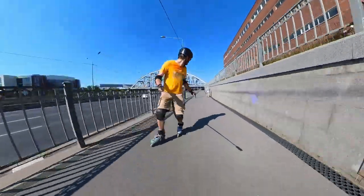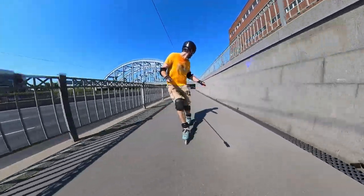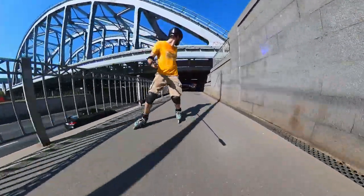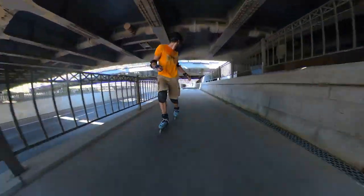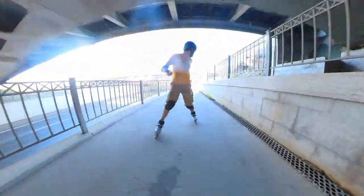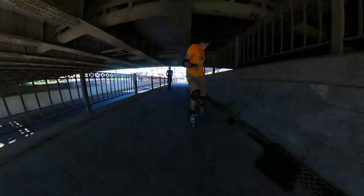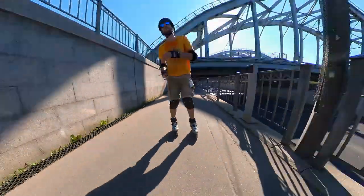80 millimeter wheels are much more universal — they are agile and stable at the same time and can be used in almost any inline skating discipline. You probably won't be able to use 125 or even 110 millimeters for slalom, but 80 millimeters is great for learning slalom tricks, good at flat skating, and pretty reliable during downhills — especially if not rockered. If you are only learning to skate on inline skates, 80 millimeters should be your first choice.